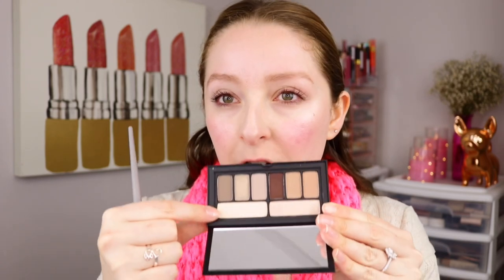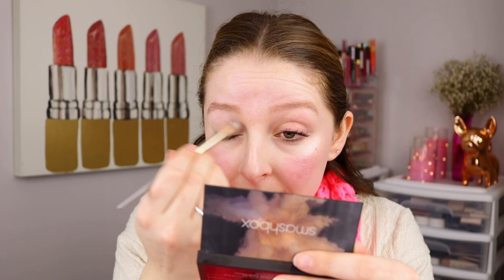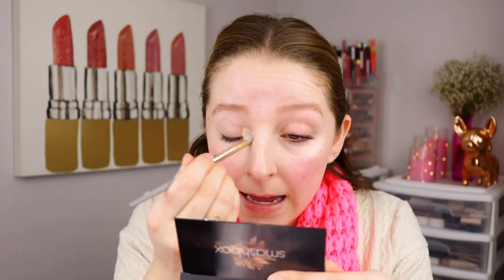The first color I'm picking up is this large pan of the white, kind of off-white matte shade. I'm blending this all over the lid to set and prep it for other colors, and to be that nice base shade to cancel out some discoloration — which this seems to be doing pretty nicely. I'm not trying to build up a lot of pigment, just give that clean-up look to the eye.